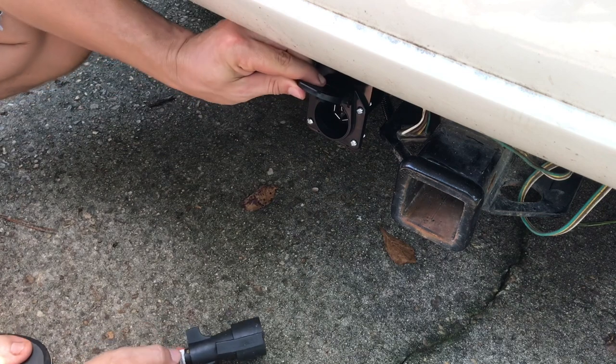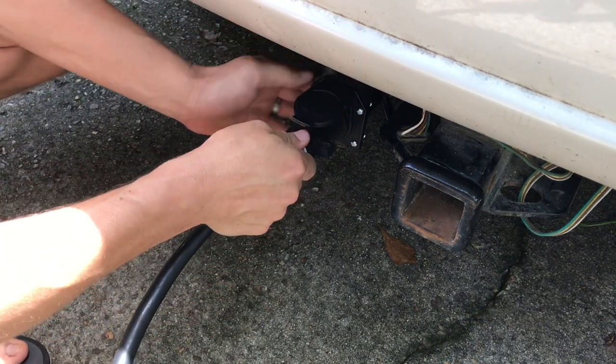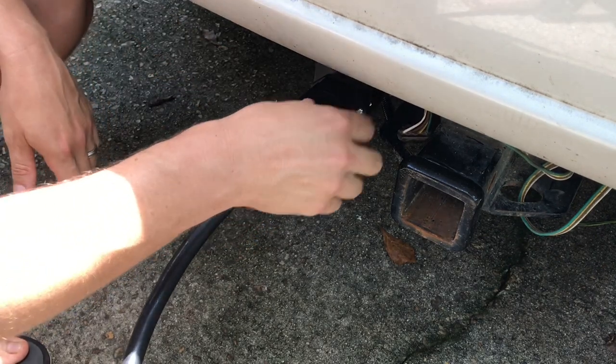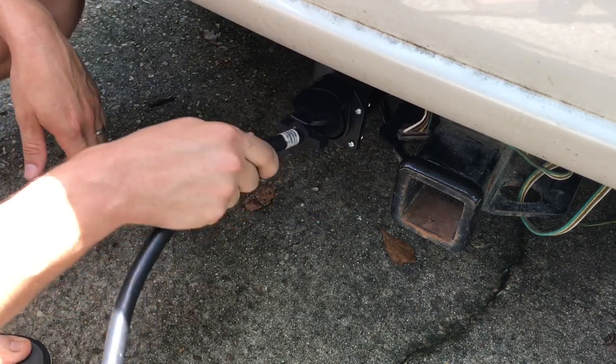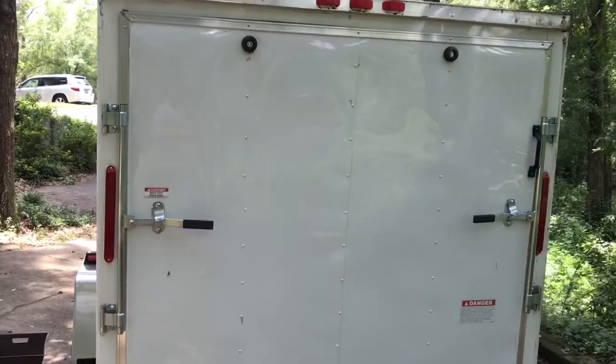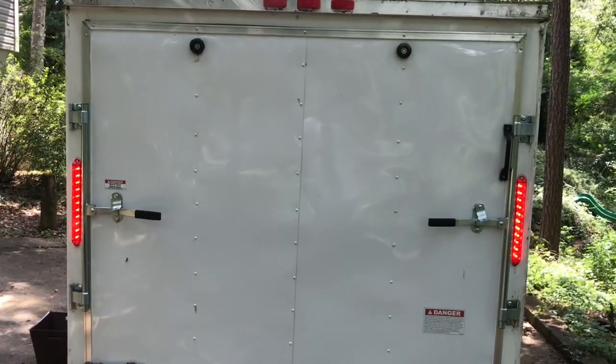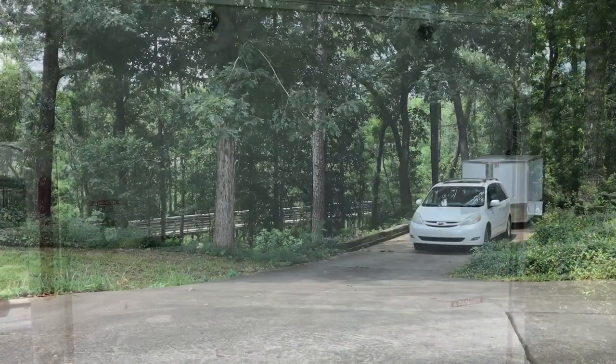I'm going to open this up and test it out. You don't have to hook up the trailer or mount it to the ball to test this. This door locks the actual cord in place, which is nice — it's not going to pull itself out. I'll walk around to the back of my trailer and make sure everything is functioning before I get out on the road — blinkers, running lights, and flashers.